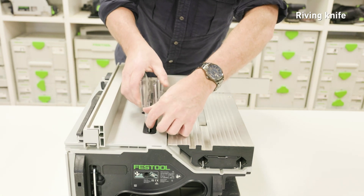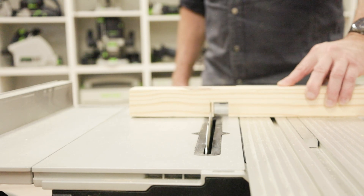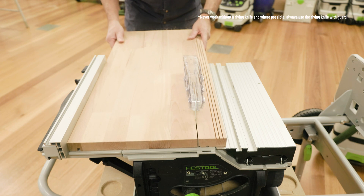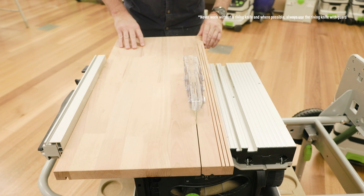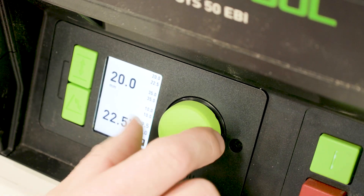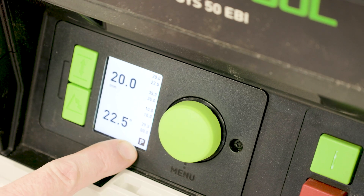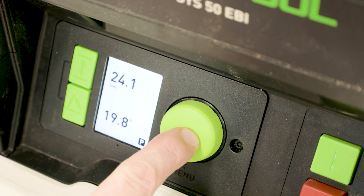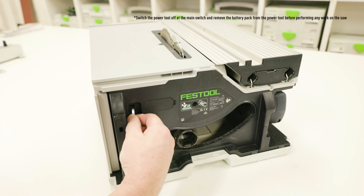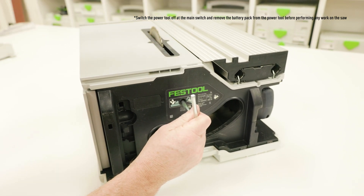There are two options for riving knives that can be used with the saw. For hidden cuts or grooves, there is a non-through cutting riving knife, and for through cutting, a riving knife with guard. There are two ways of removing the riving knife. The first option is to move the saw blade to the park position using the control module by selecting the favorite P. Press the hex key into the opening at the back of the saw on the tight plate, hold it there and pull the riving knife upwards to remove it.